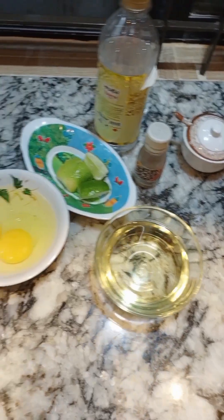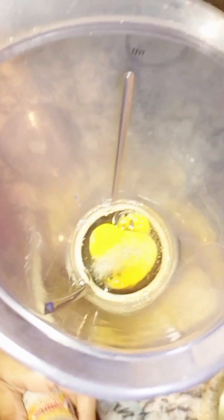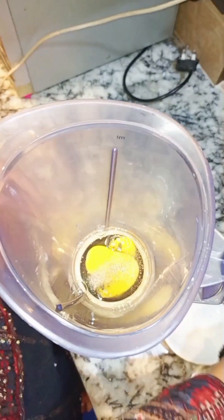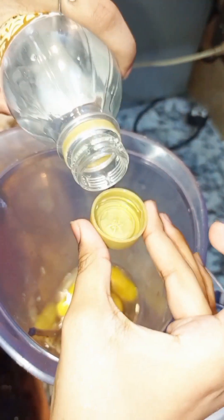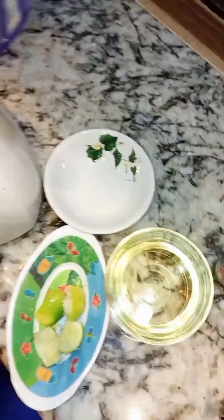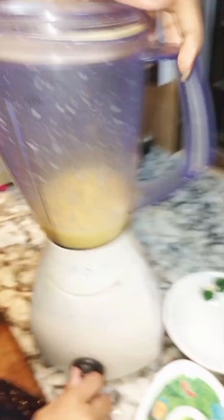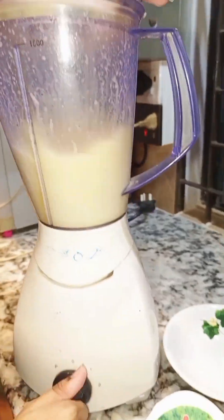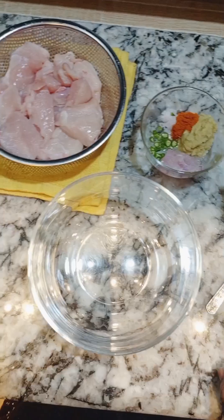Now I'm going to make mayonnaise. For making mayonnaise we need two eggs, a pinch of black pepper powder, lemon, some vinegar, and at the end we need oil — 300ml of oil is enough. After blending, the mayonnaise is ready.